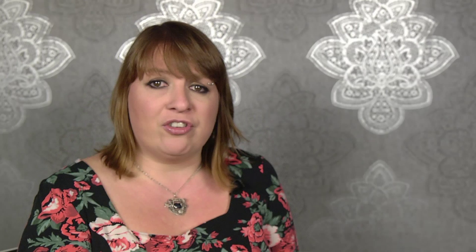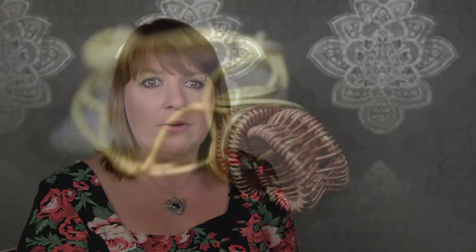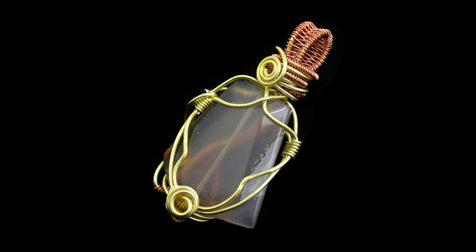We will then start working on finishing the cage pendant that we started previously, doing the woven bale and a simple weave which we will use to create a reversible pendant.